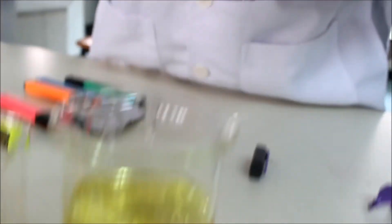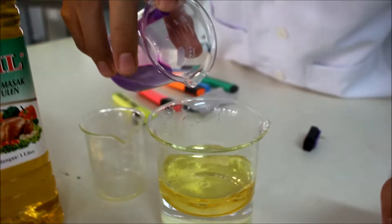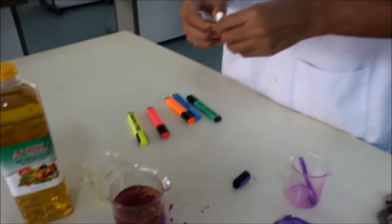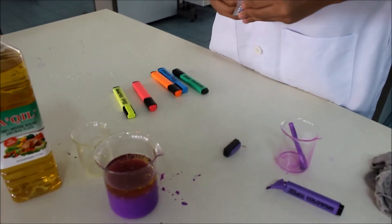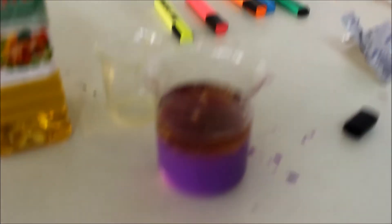Then we take this Panadol tablet — it's so hard, breaking it in half. Then just place it in. You see the bubbles?